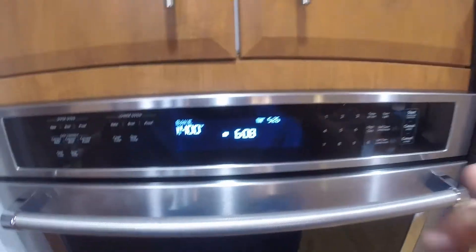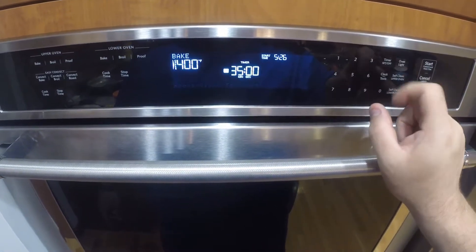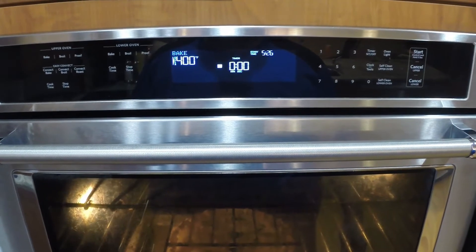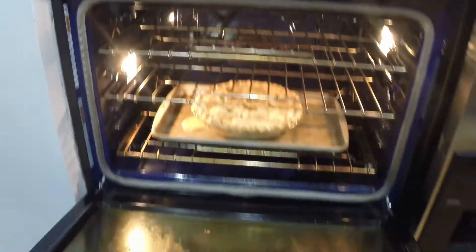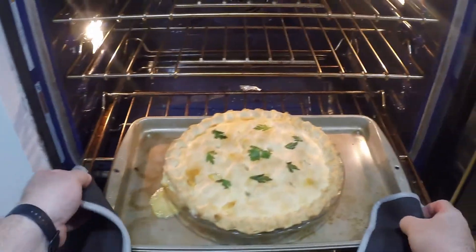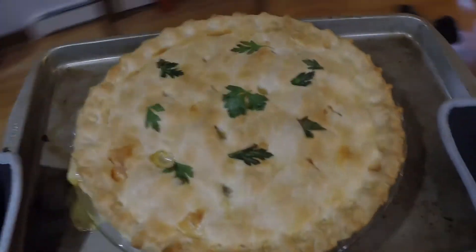So we're gonna put it in the oven at 400 degrees — the oven's been preheating for a while — and we're gonna set the timer to 35 minutes. Okay, the timer's about to go off. Let's get the pot pie out of the oven and see how it looks. There's the timer — let's take it out. You can see this is why we used a sheet pan underneath; it did spill a little bit out from the side.